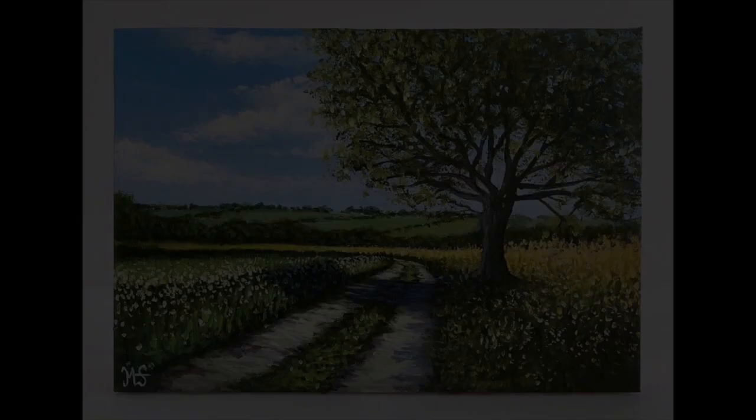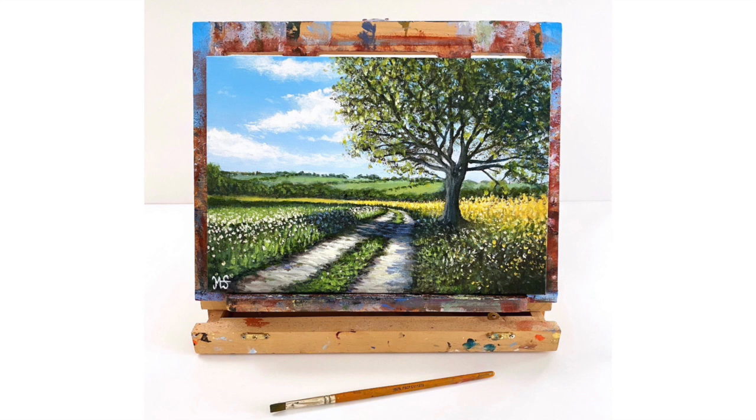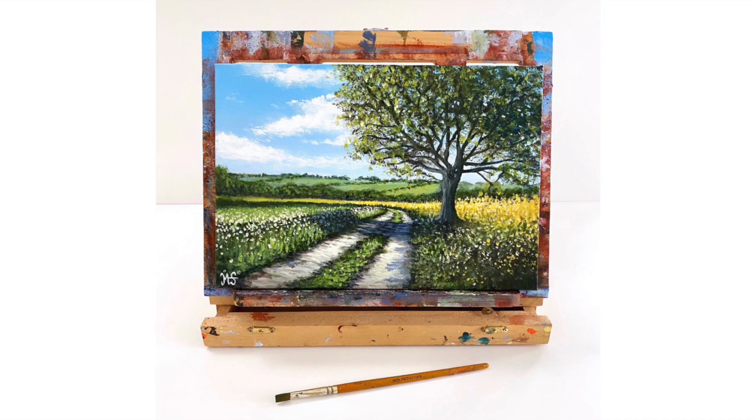I think that looks fantastic — there we go, a really really easy painting. This teaches you about perspective: using blues and purples pushes things back, and using darker tones in the foreground brings things forward. I hope you've enjoyed it — I have plenty more painting tutorials on my channel. Please make sure you like and subscribe if you haven't already. Take care everyone, bye!